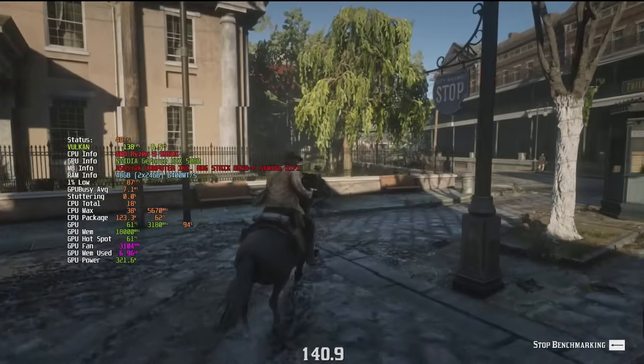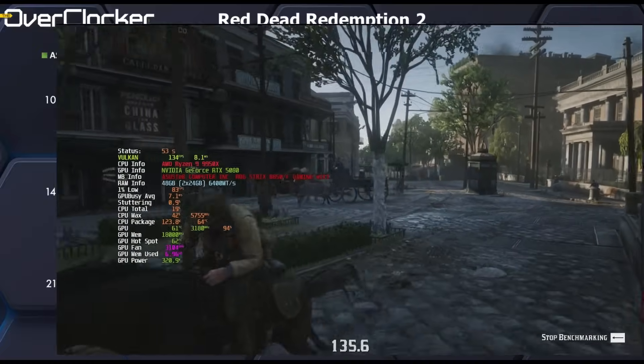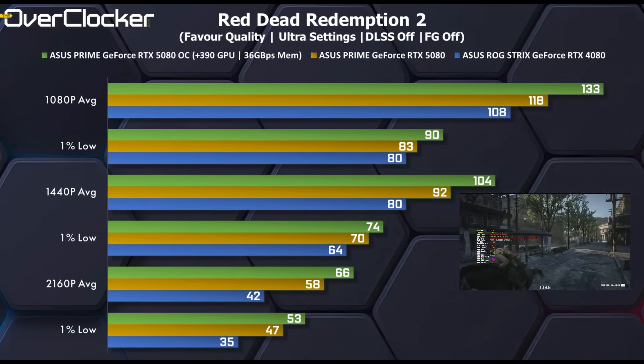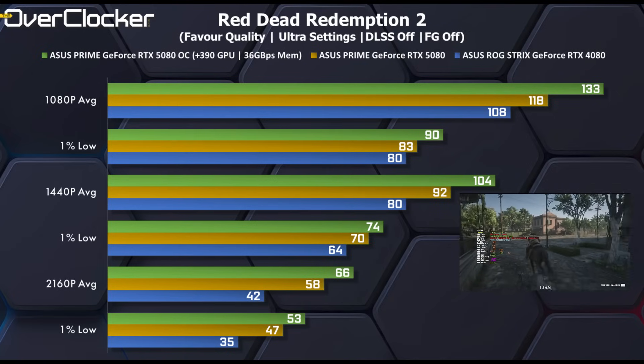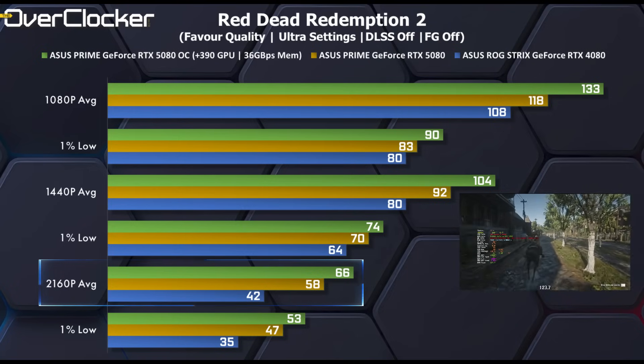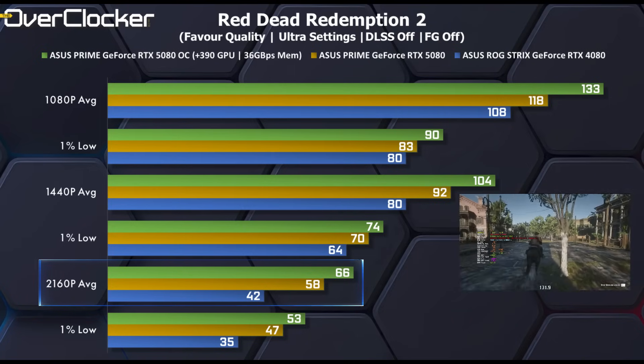In Red Dead Redemption 2 with maxed out settings, the overclock delivers a 12.6% performance increase, and at 4K it becomes playable without DLSS if that's how you prefer to play. Compared to the reference RTX 4080 at 4K, the overclocked RTX 5080 is a massive 57% faster, which is quite astonishing.